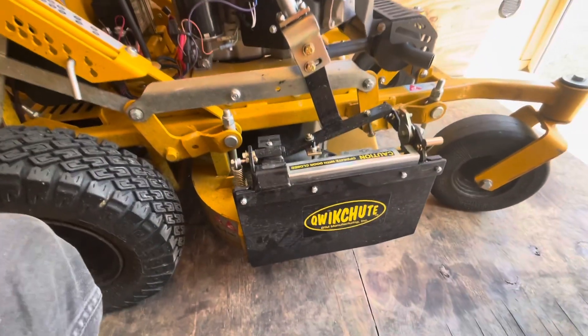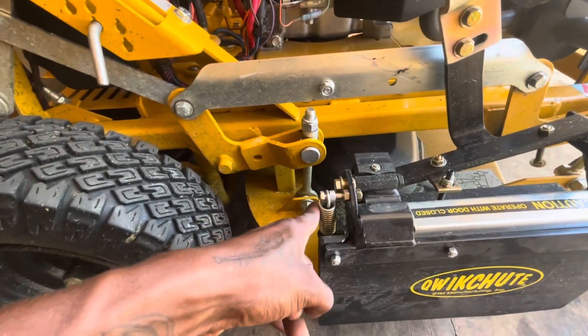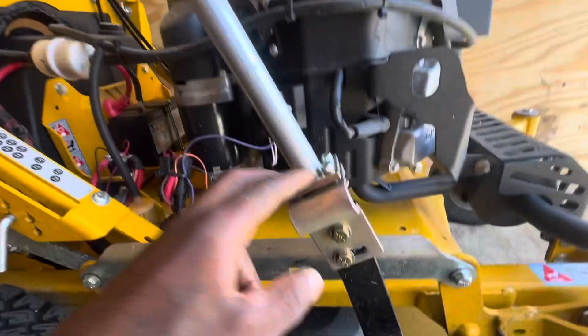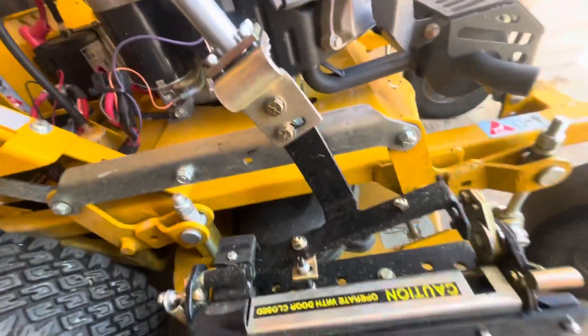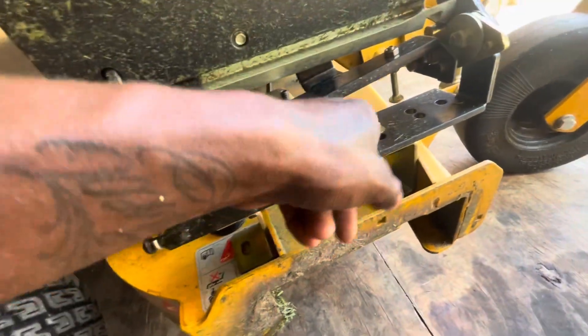So when you get your Quick Shoot, this part right here comes separate. You'll get this spring and a little wire to hook that spring on. You'll have the bar — the bar will be separate — and these four bolts, nuts, and washers will be separate. They will give you two brackets and nuts and bolts and washers for that bracket.